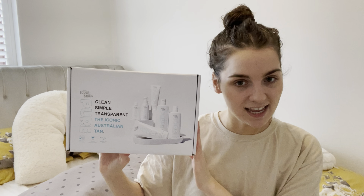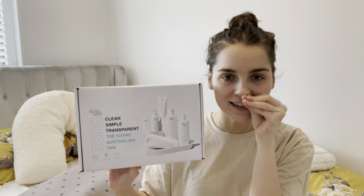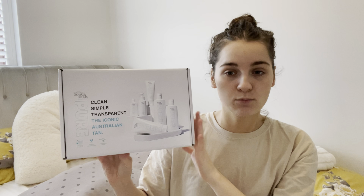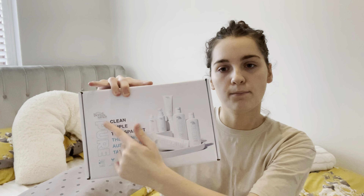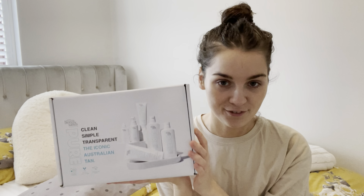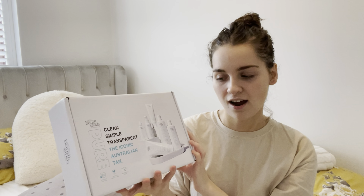Let me do the box back up because I've already destroyed it. I received this in the mail yesterday and I was so excited, and today I decided to do a YouTube video. Now this was sent to me for free from Influenster and Bondi Sands in exchange for my honest review. So I'm so excited to try it today and tell you guys what I think.